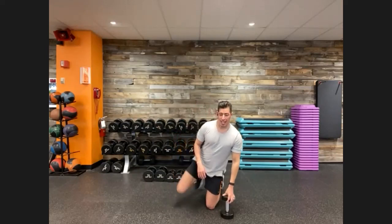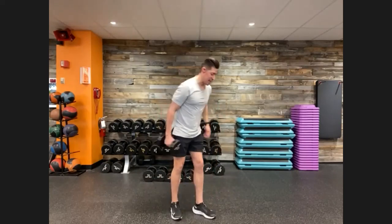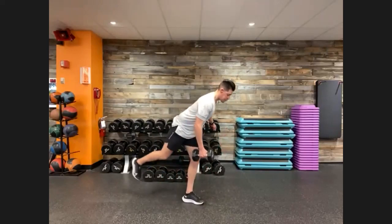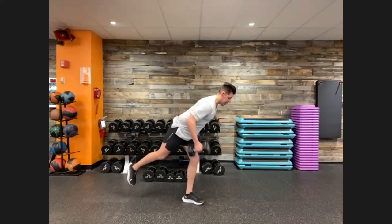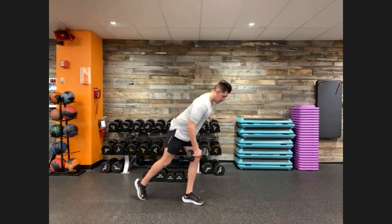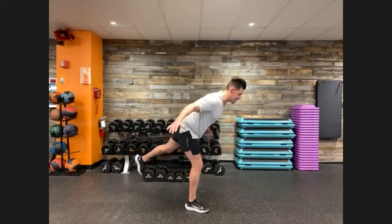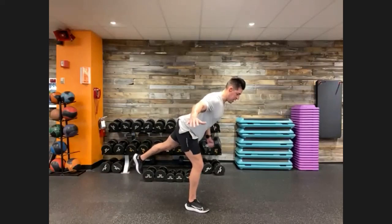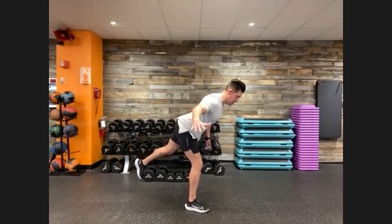Single arm, single leg dumbbell row. Standing up nice and tall. Right hand has the weight, left leg is down, right leg is extended back. Three, two, one — find your balance. 20 seconds of rowing off of one side. If we need to place that rear extended leg toe touching the ground, that's perfectly fine. Soft bend at our knees. Five seconds and we're going to switch. Three, two, one — squeezing at the top. Right leg is down, left hand is up, left leg is extended out, right arm extended out to the side. Nice balance, soft bend at our knees, relatively straight line. Five seconds, out in three, two, one. And time.